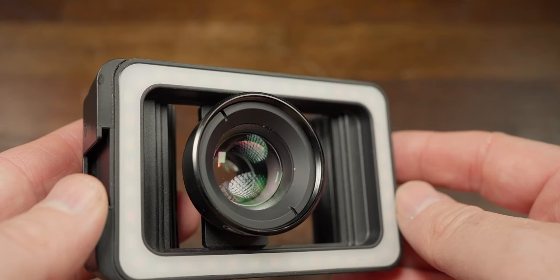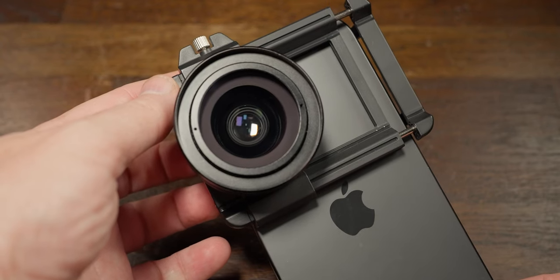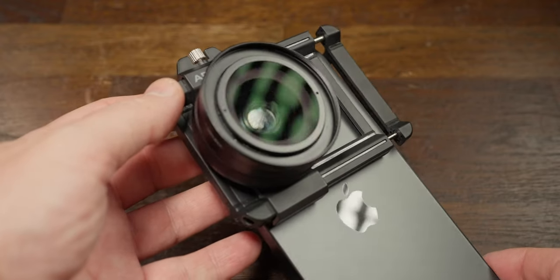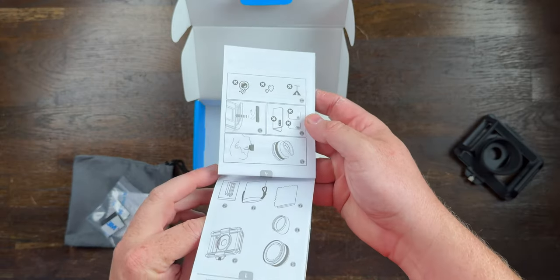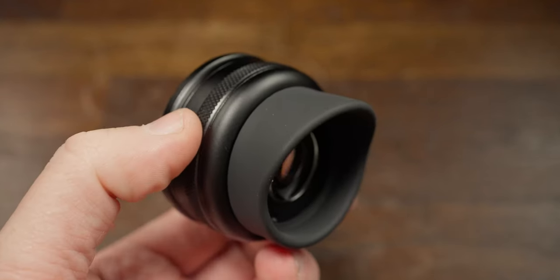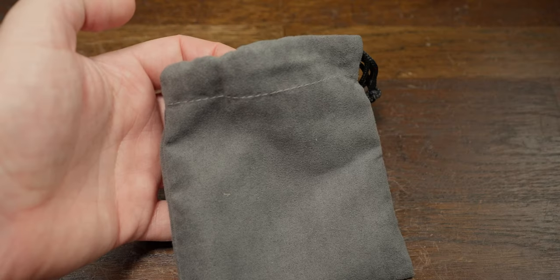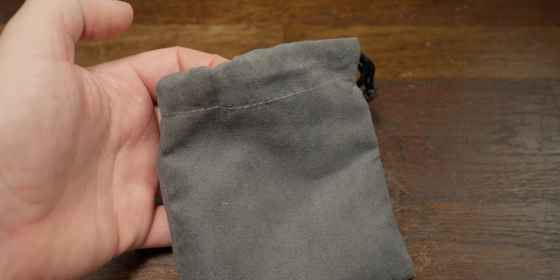What you get in the box is the Apexel zoom macro lens, the phone mount that allows it to mount to 99% of smartphones on the market, some sticky pads for better fitting if necessary, a guide, a polishing cloth to clean the lens on your smartphone, and a 37 millimeter silicone observation lens hood — which I'll talk about later — and a carry pouch for your gear.